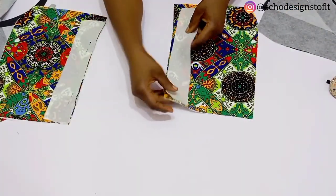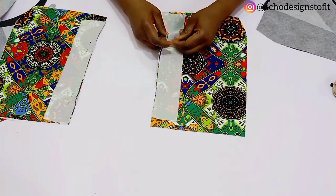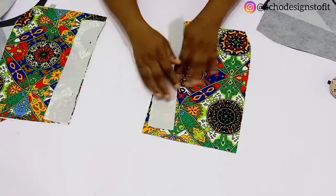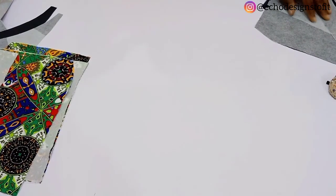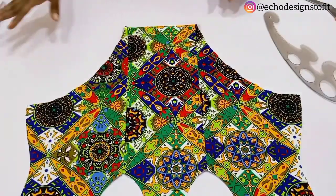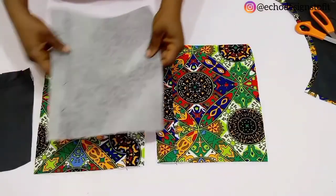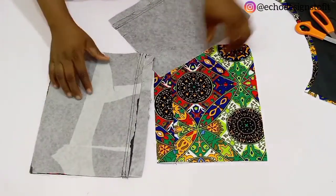I'm going to pin the center back and the side back using pins, making sure that the right sides are facing each other, and then go to my stitching machine and stitch using half an inch. After stitching, this is what we have — you can see I have both the lining and the actual fabric. That goes for the front also.